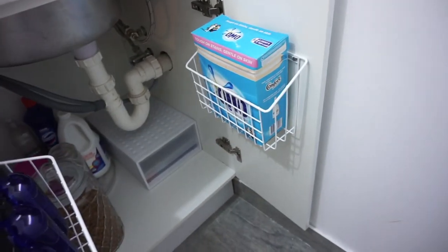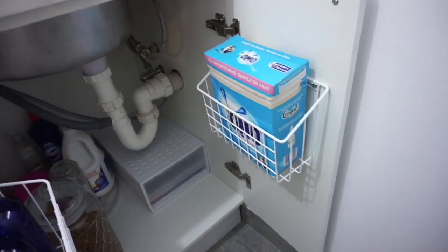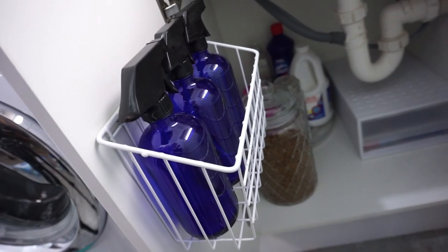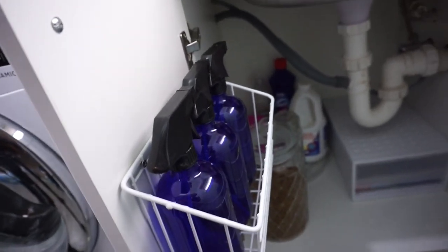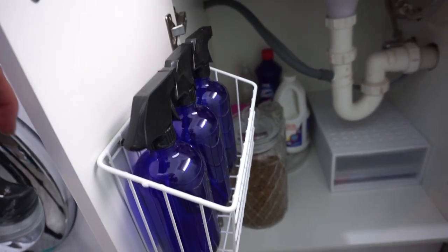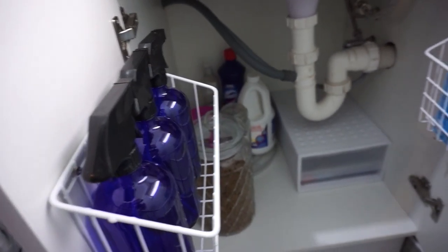So now both sides are done. You've got your Omo on that side and it's nice and easy for me to access when I am doing the washing. And then I have my spray bottles on there, which I'm still yet to make up some of my homemade cleaning products. I am just trying to use up some of the stuff that I've actually got at the moment.